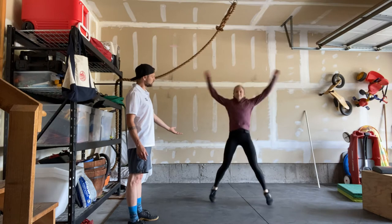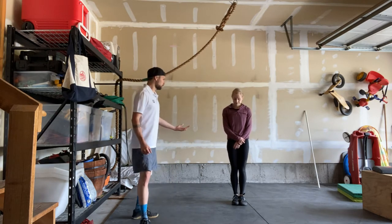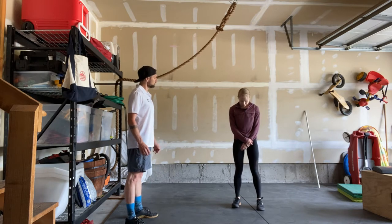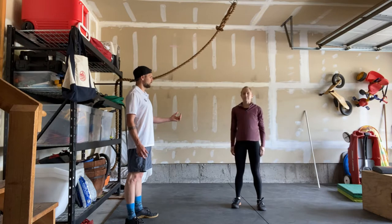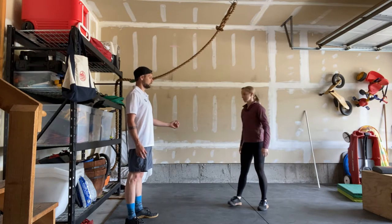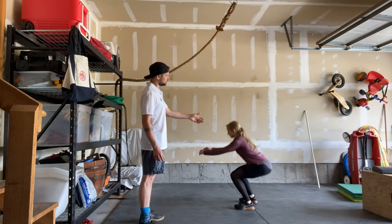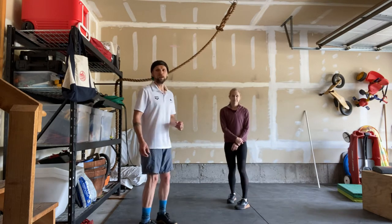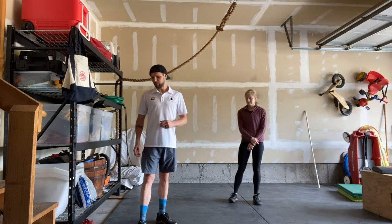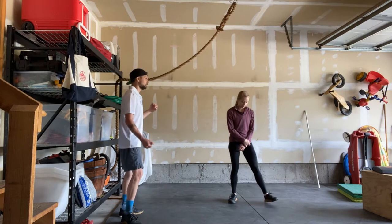Then 10 air squats: feet are going to be underneath shoulders, hips go back first and knees bend, going all the way down with hips below knees, knees out, feet flat. From the side you can see clearly that she's going deep enough each and every rep and standing up tall at the top of each rep.